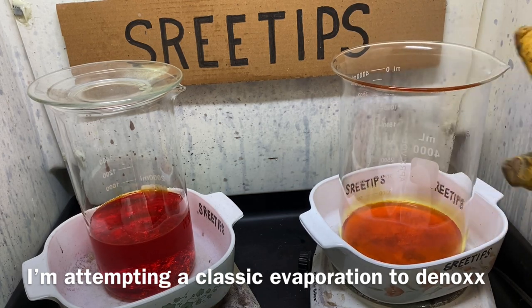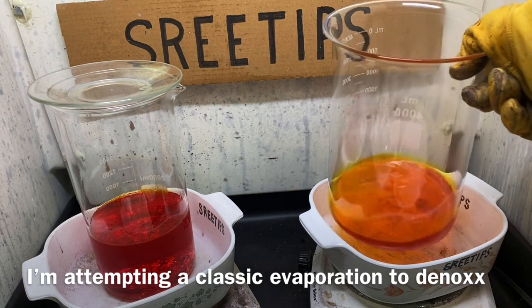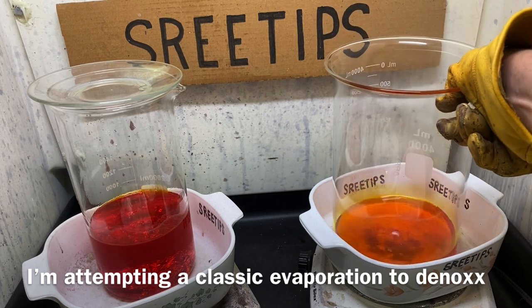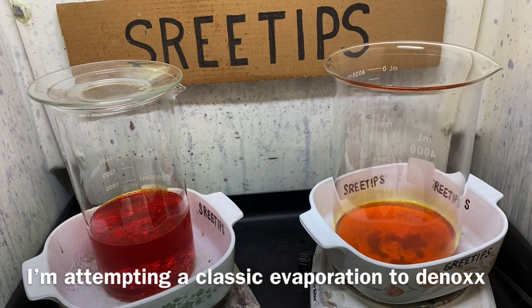I've got some solids forming in here — the gold looks like it's starting to crystallize out of solution, the chloroauric acid. Then we're going to see if we can evaporate this all the way down to a syrup and then add hydrochloric acid to expel all of the excess nitric, if it has any in it.